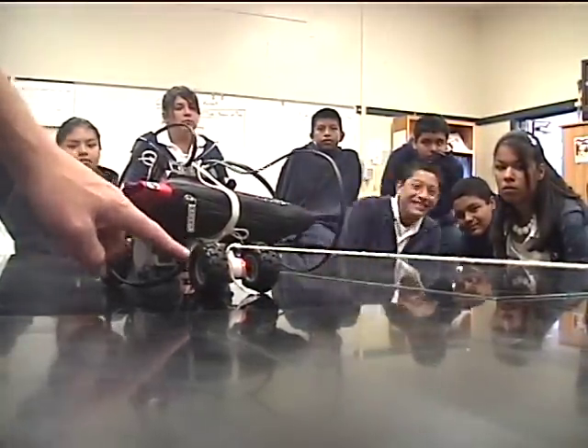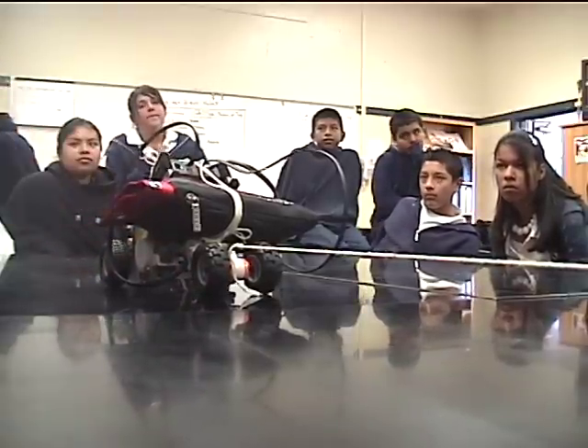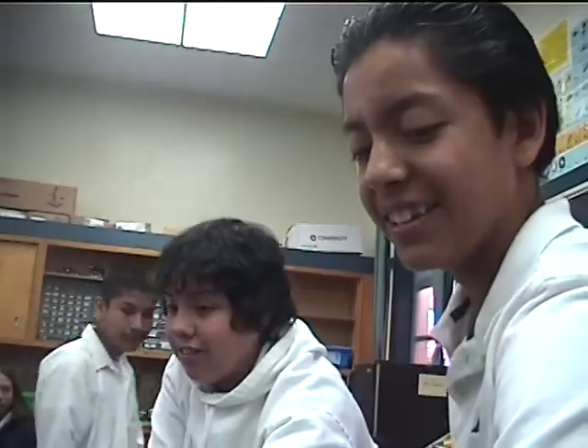You have a stalled motor right here. This motor isn't turning. That means that it's taking away the electricity right out of the battery. Ready.